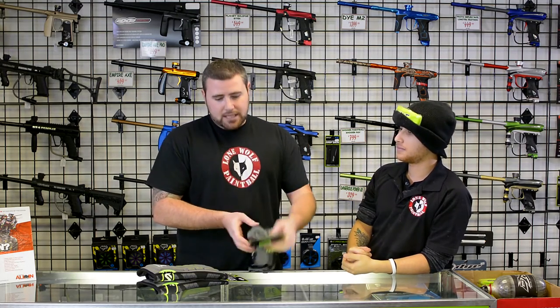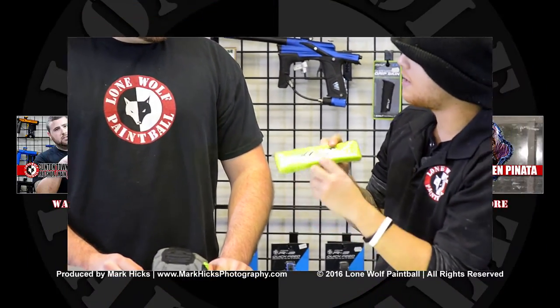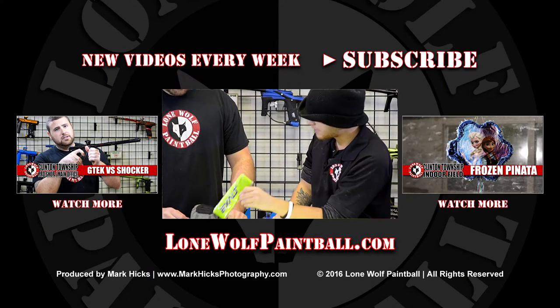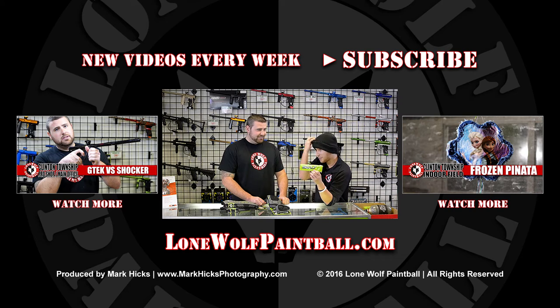They did come out with new slider shorts as well. I don't have any of those in stock just yet. Exalt has a ton of other good products out there, including their sweatband. They do have a sweatband as well - everyone forgets about the sweatband. It's $9.95. Moisture wicking technology - you don't want to be sweaty out there. Gotta have your sweatband.